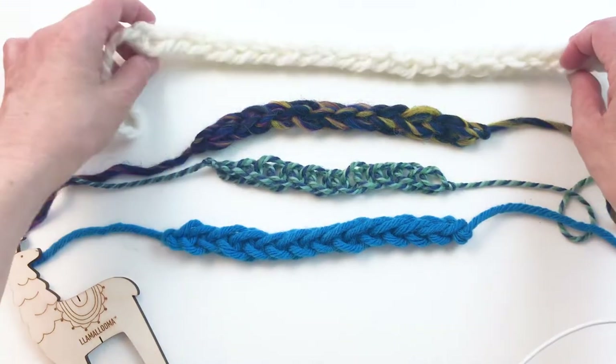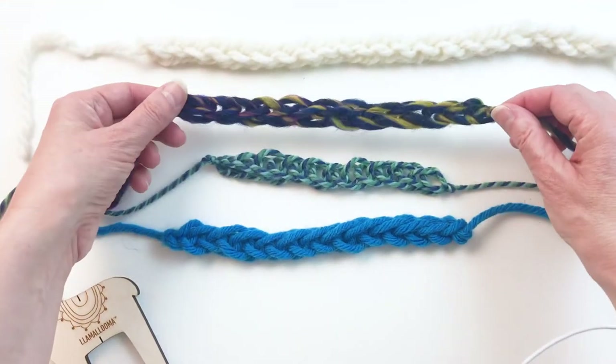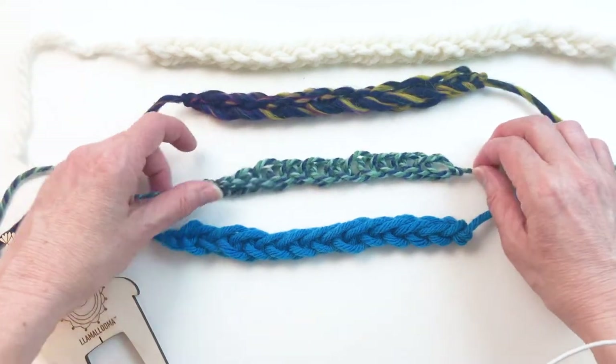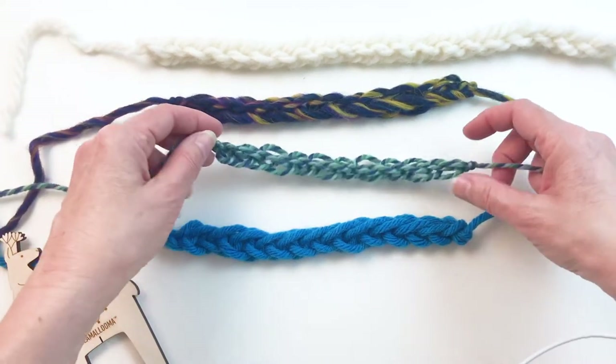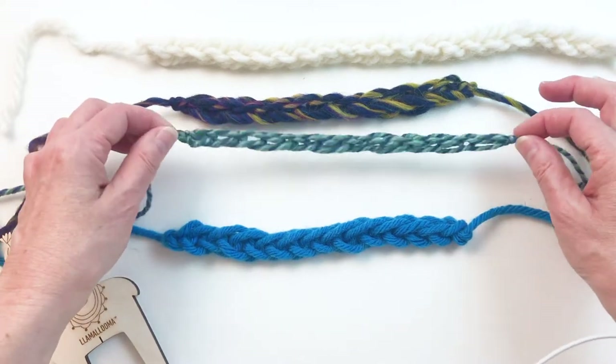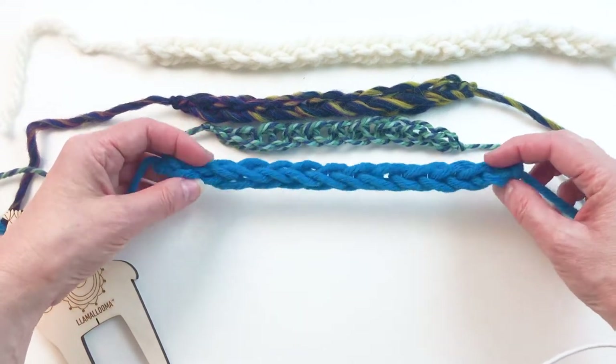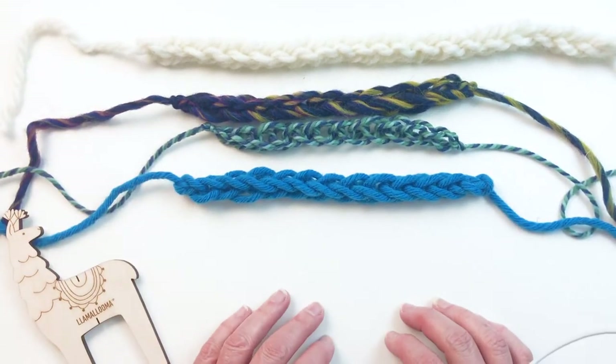You can see I've used different yarns here. This one's bulky with a little bit of a twist. This is a roving yarn. This is a thinner, maybe like a worsted weight, which looks a little loopier like a chain, and then this is a chunky yarn. So let's get started and I'll show you how to do it.